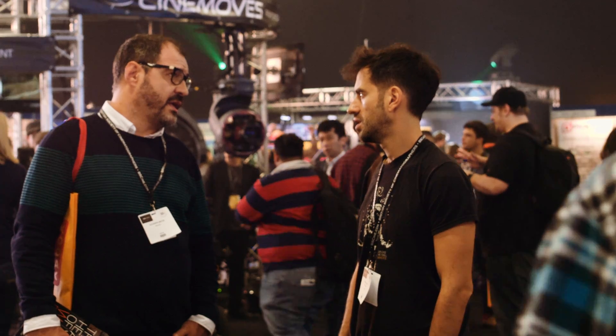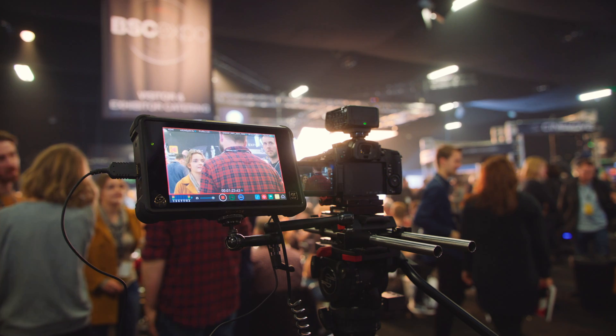And also the size of the monitor for V-Log assist and all those waveforms and scopes — we like to see those really large and big; it just helps with our focusing. For me, the Atomos is always an essential part of my kit.